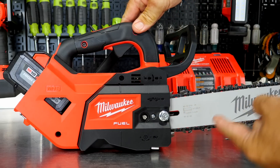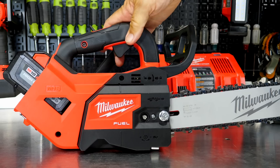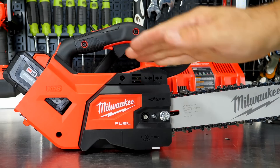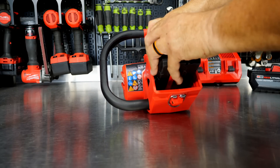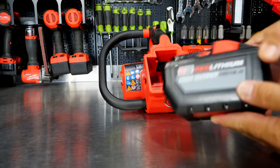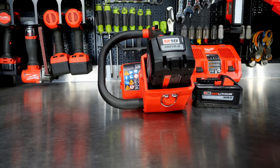The brake also physically engages the clutch bell, keeping the chain locked tight. I like seeing both a mechanical and electronic brake on these cordless saws. On the back, there's plenty of room even with the 8 amp-hour battery, which uses 21700 cells with more capacity and better performance. Even the 12 amp-hour battery — built with the same cells — still leaves plenty of room.